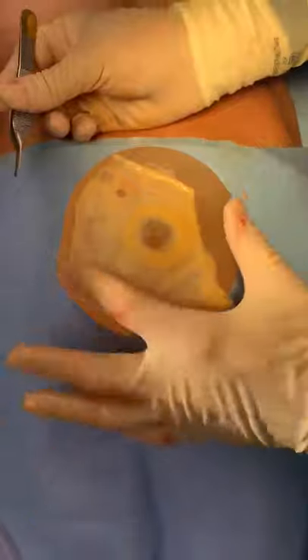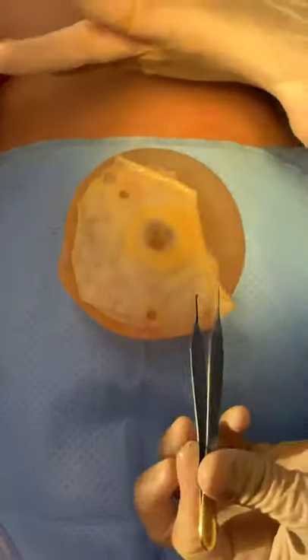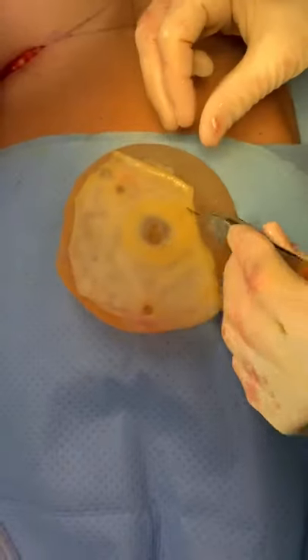We'll go ahead and get this old implant out and replace it with a nice smooth round gel implant that doesn't cause this issue.